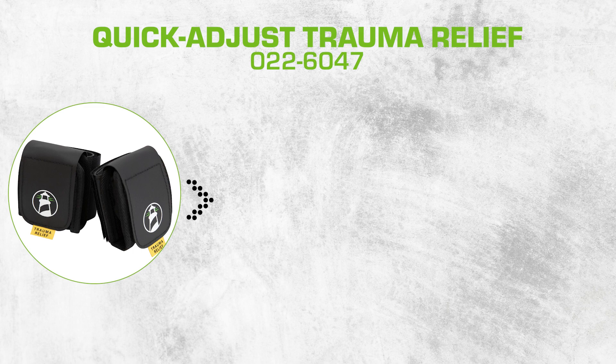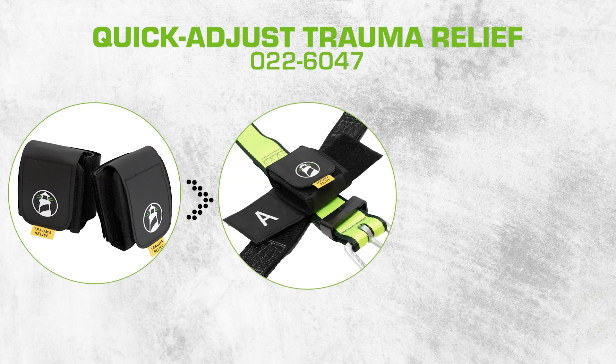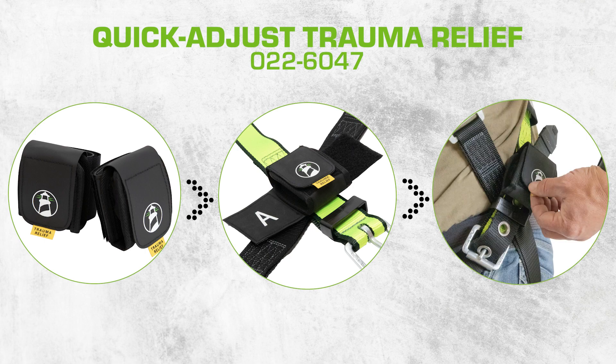Safeway's Quick Adjust Trauma Relief is safety you can count on, providing maximum comfort and relief after a fall. The step length easily adjusts while suspended, so you can continually relieve pressure until rescued.